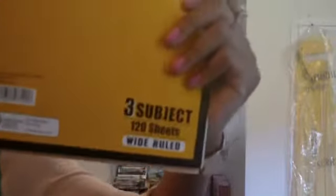Now these are the three-subject notebooks. I'll show you one and then all of them — you guys have seen these before. These were a dollar fifty at Dollar General, wide ruled, and I think they have 150 sheets in here. This is a dollar and fifty cents.